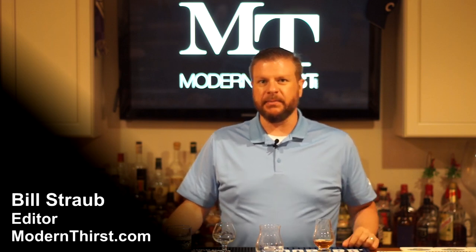Hi everybody, it's Bill Straub with Modern Thirst. I've got a quick video for you on something that's come up a few times on different message boards and people have asked me about recently. It really comes down to a fundamental question: for people who do reviews like myself and my writers on our website, can you really taste all those things you talk about — caramel, vanilla, licorice, bubblegum, unicorn tits, whatever the case may be? Can you really taste all that, or is it just a bunch of junk? The truth is, yes you can.